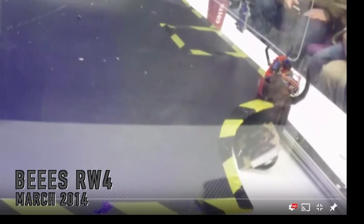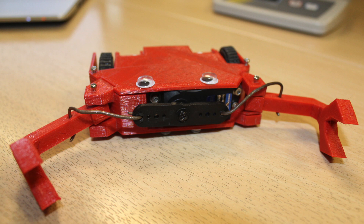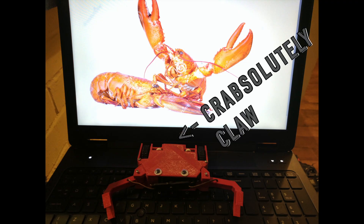But I really wanted to get good at building bots. So the next one, I put a lot more effort into the design and into looking at parts. So I designed this robot here called Crabsolutely Clawful — I do like puns. But let's talk about the parts involved in this robot.